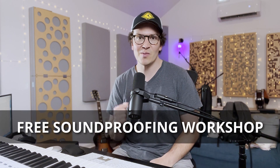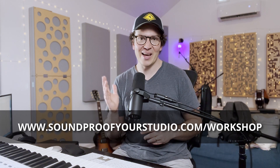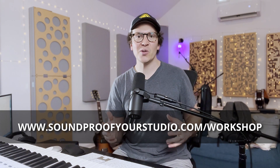Before I jump in, I want to say that I do have a free resource for you — my free soundproofing workshop. You can download it right away at soundproofyourstudio.com/workshop. All right, let's jump into this lesson on how to soundproof cathedral ceilings.